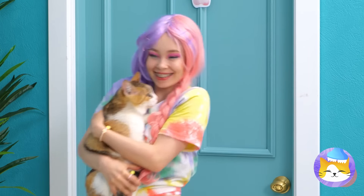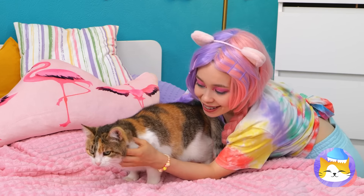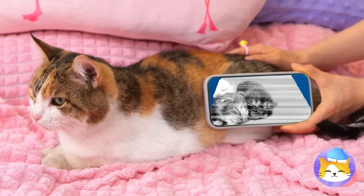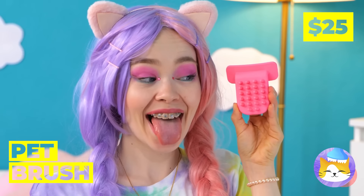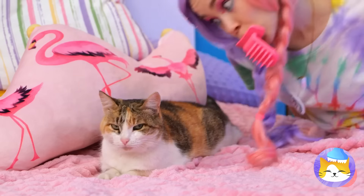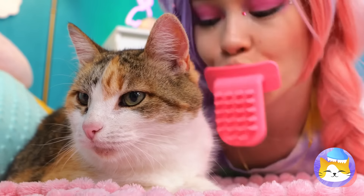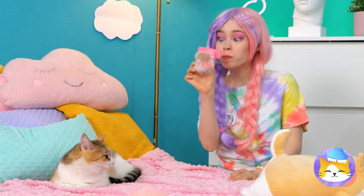Wait till you see the best part. This cat already comes with kittens. Now let's clean you up with our very own cat tongue. Soon you'll do this for the kittens. Actually, I think both of them will.